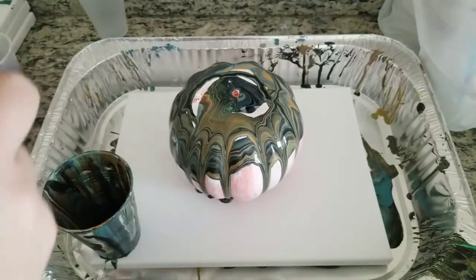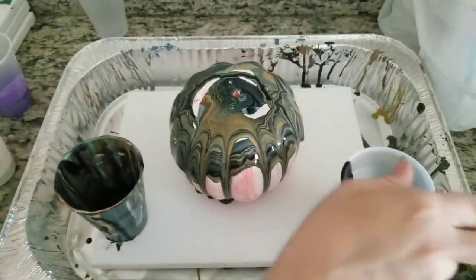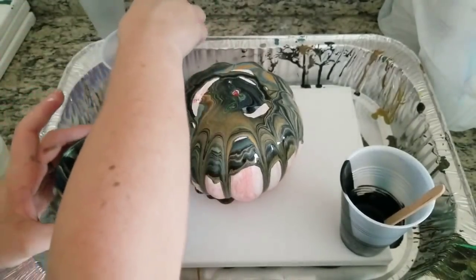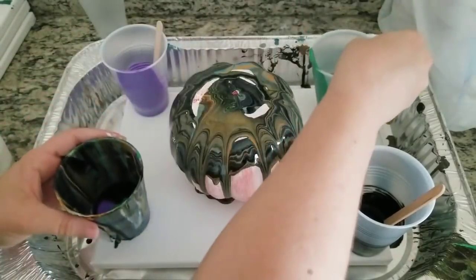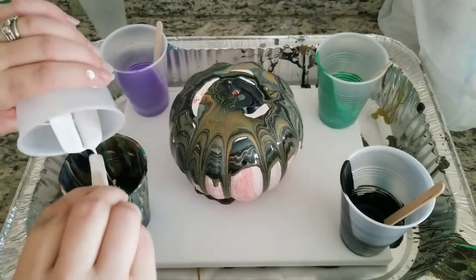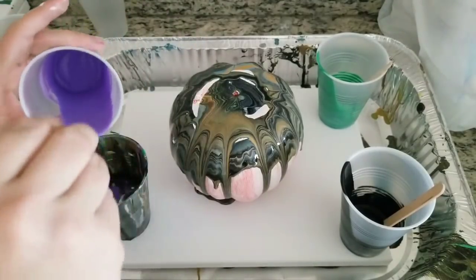I'm going to go ahead and use that same cup — I'm going to use black, purple, green, and white. This is really like joker colors. I'm going to go in there with a bit of extra purple.